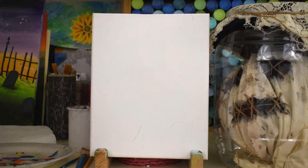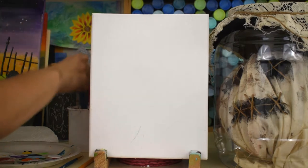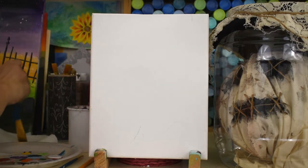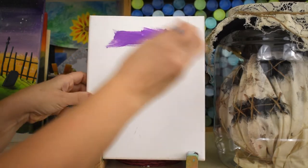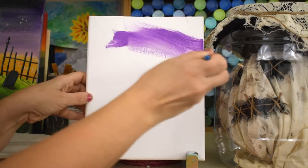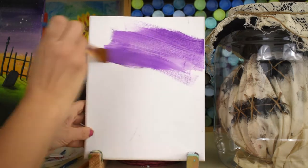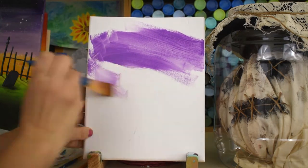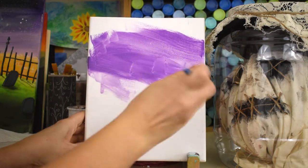Put some purple, white, and black on your palette right away. Wet your biggest paint brush, get it wet, and dry it off a little bit on your towel. Stick a little bit of purple on there and we're gonna start painting purple all over this canvas.